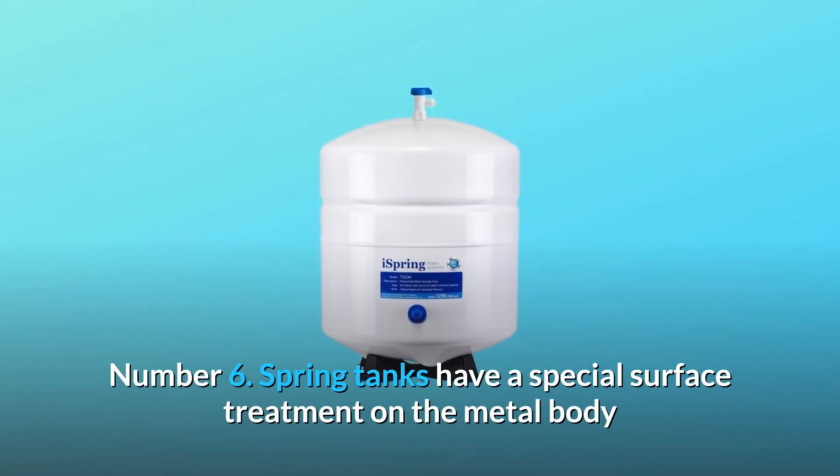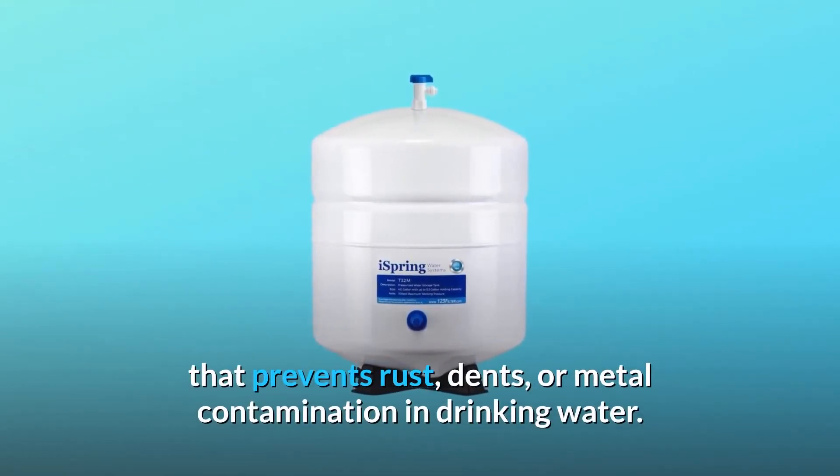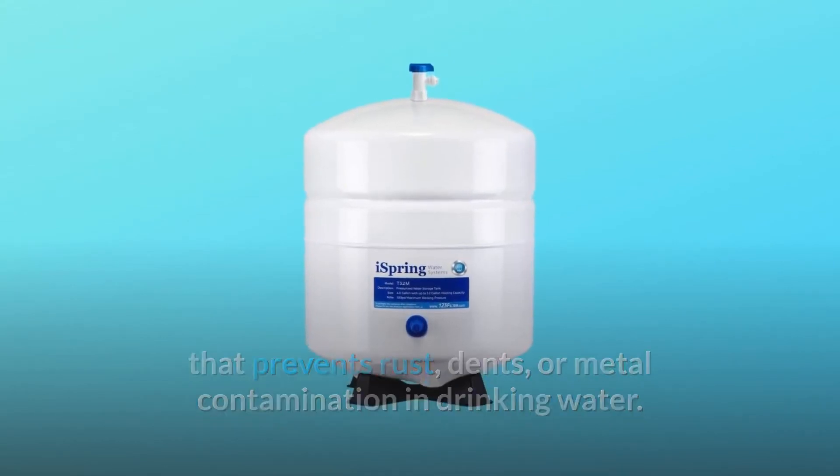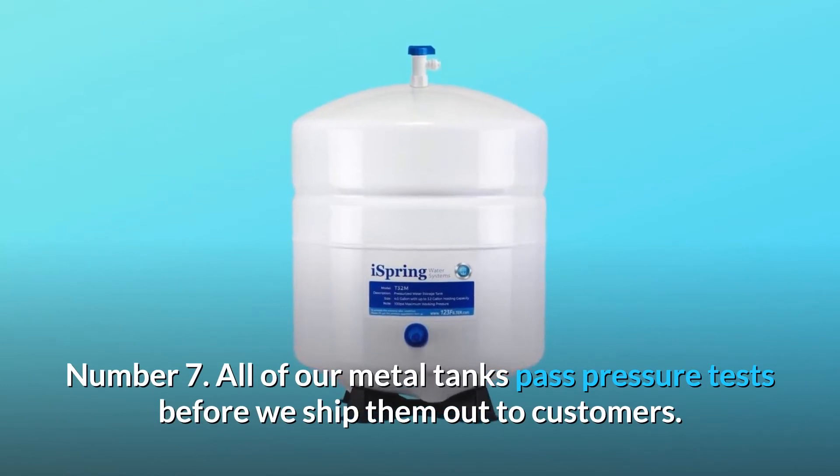Number 6: iSpring tanks have a special surface treatment on the metal body that prevents rust, dents, or metal contamination in drinking water. Number 7: all of our metal tanks pass pressure tests before we ship them out to customers.